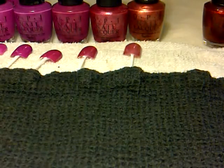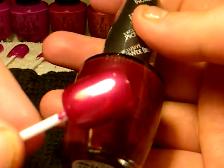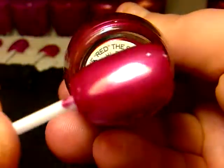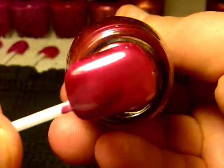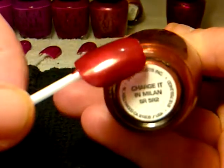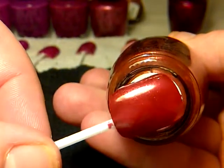And this one here — I think this is the one that my mum wants off me. It's going on to like a burgundy red type of colour. And then the next one is this one here, which is almost like a burnt brown type of colour, and this one is called Charge It in Milan. It's really, really nice as well.